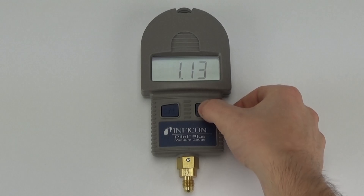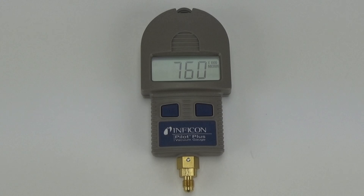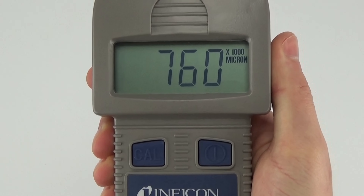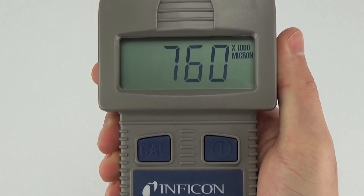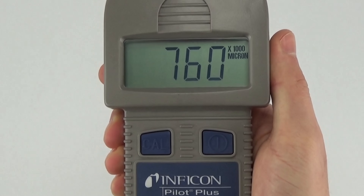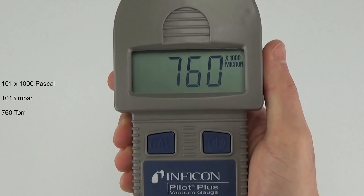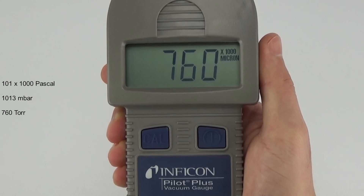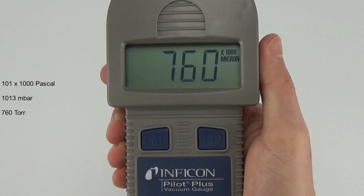Long press the power button to turn Pilot Plus on. The screen will display a brief screen test, the firmware version, and then the vacuum reading. Pilot Plus should read 760 times 1,000 or 760,000 microns when not attached to a system, meaning it is accurately measuring the ambient pressure of the atmosphere.